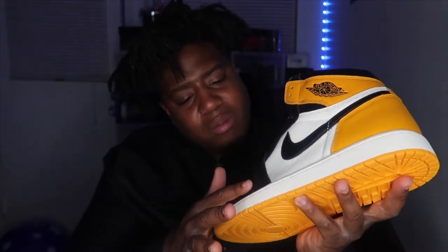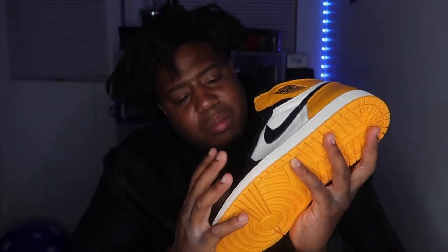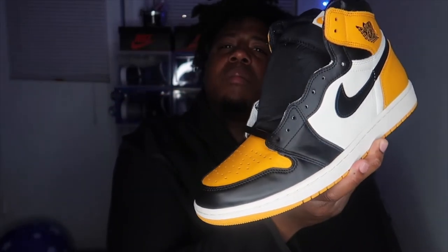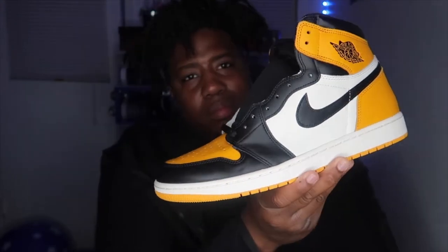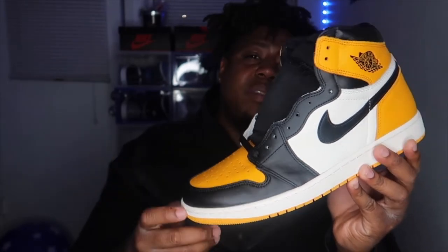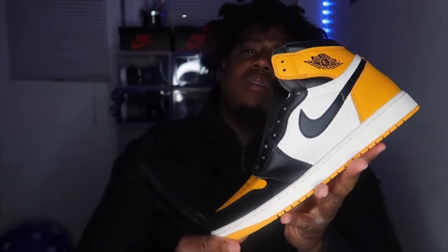As y'all can see this shoe, it kind of looks like they've been tried on a little bit — but you know it ain't nothing major, typical. These shoes are dope though. Flight Club, shout out Flight Club by way of Afterpay, shout out Afterpay.